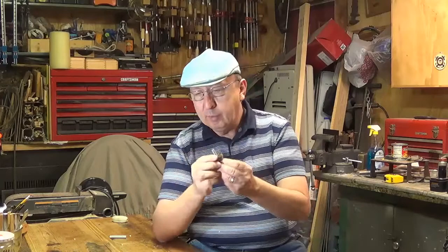I'll also show you how I made this simple mandrel that fits my drill chuck, and it's great for turning stoppers. As always, make sure you read, understand, and follow all the instructions that come with your power tools and equipment. Working is fun, but it's also important to work safely.